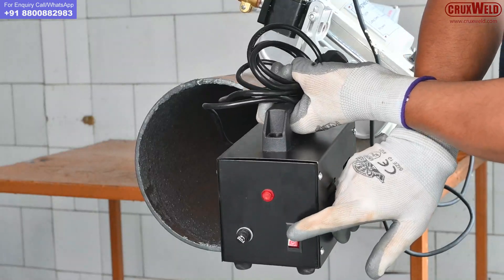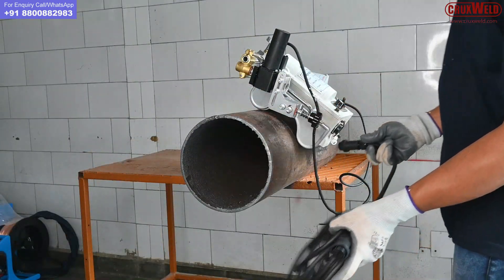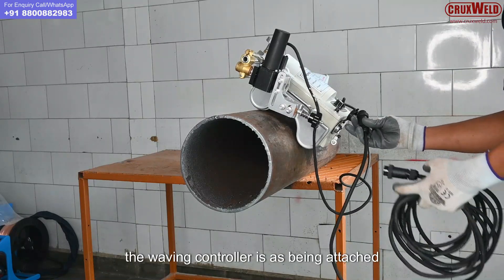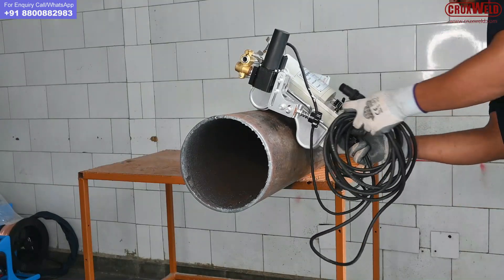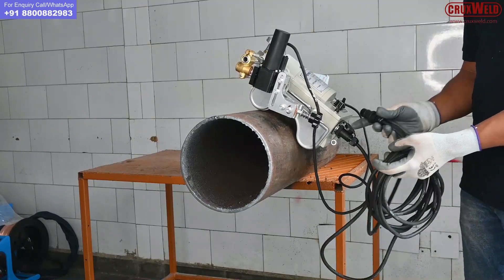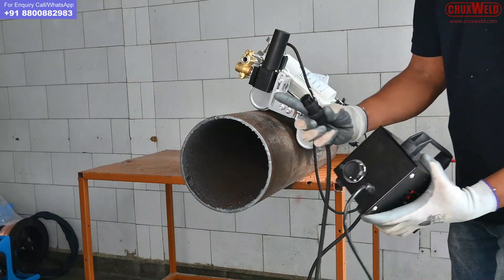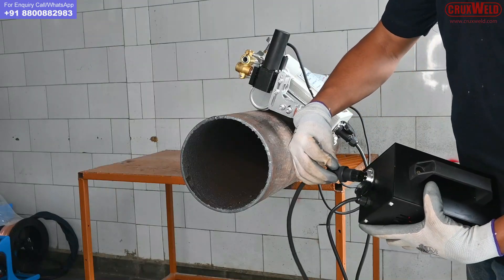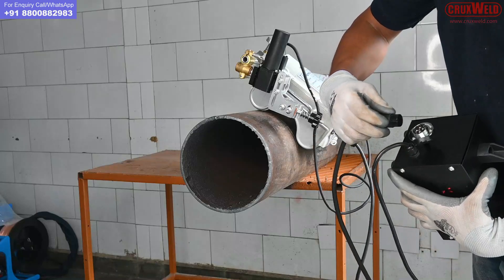Here is the switch in the controller. You can see the waving controller is being attached to the main controller. It's very easy and simple to connect.